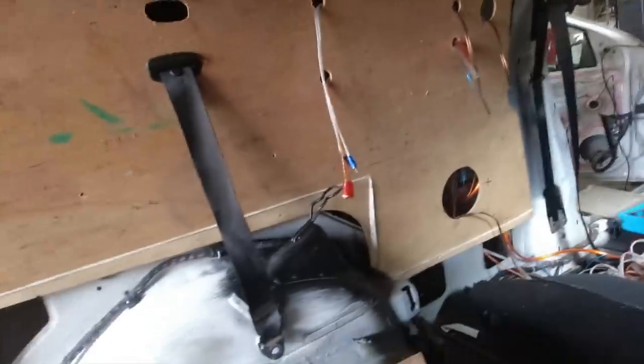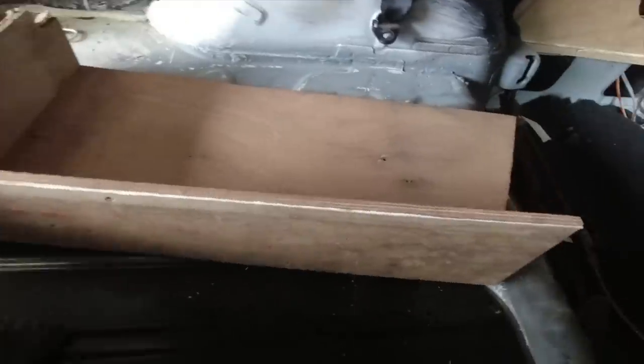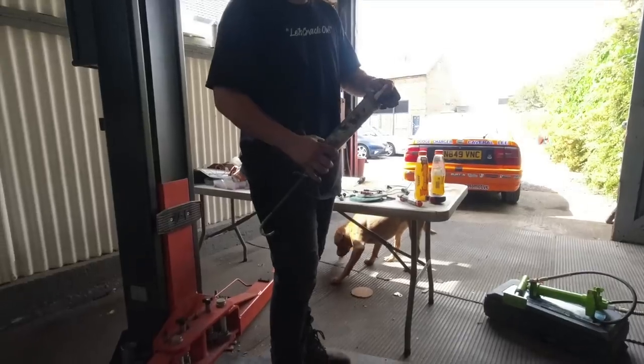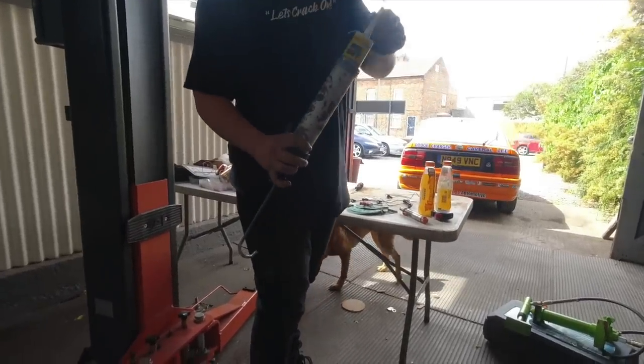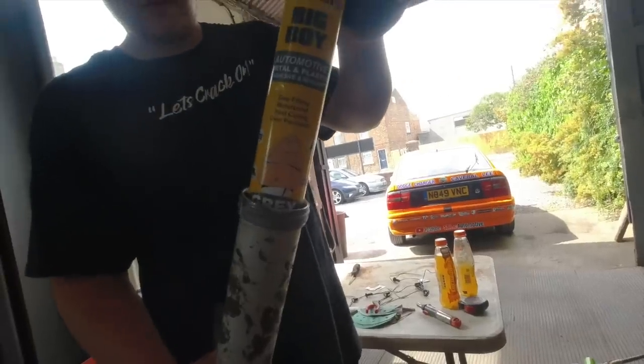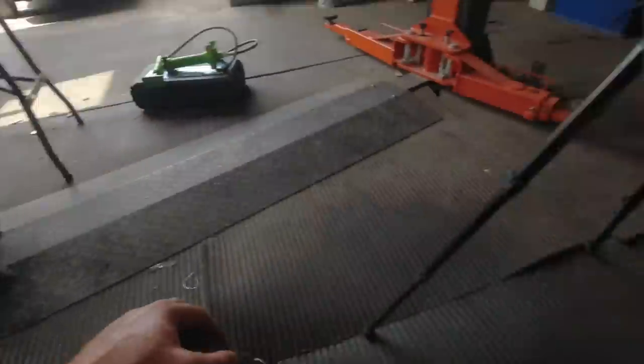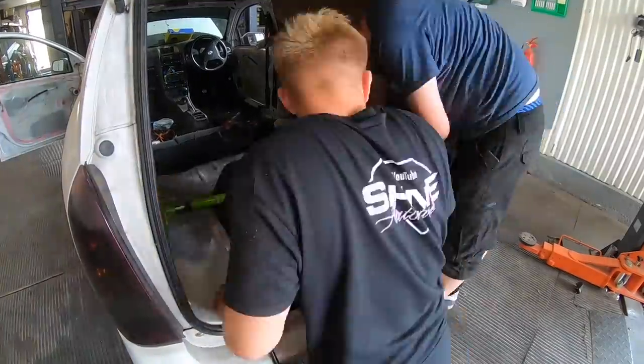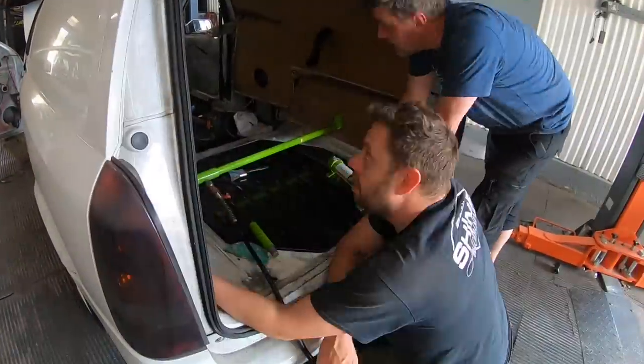We've got the wooden sides in and the wires fed in. What we're going to do is bond these side parts of wood on with some Silver Hook automotive metal adhesive. We'll get them glued on now — one on each side — and see what that looks like. In the next one, the van really starts taking shape.